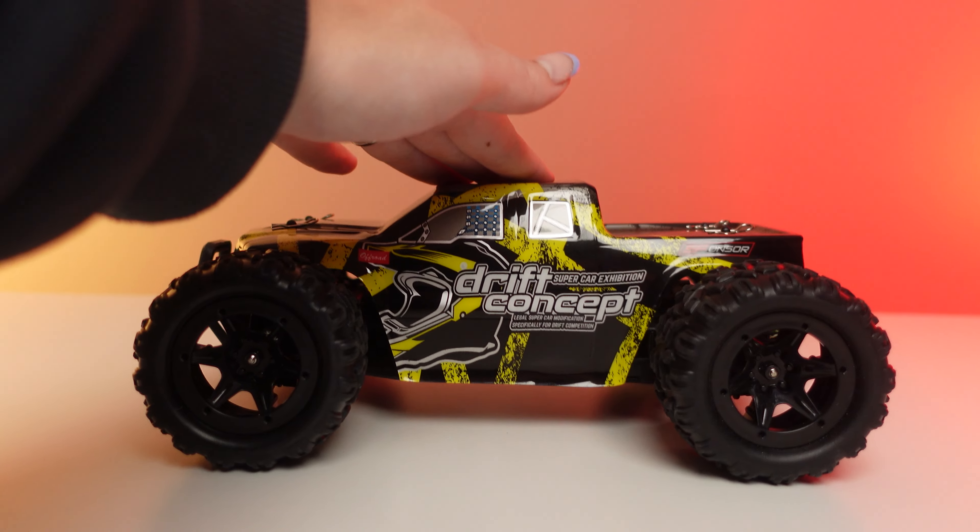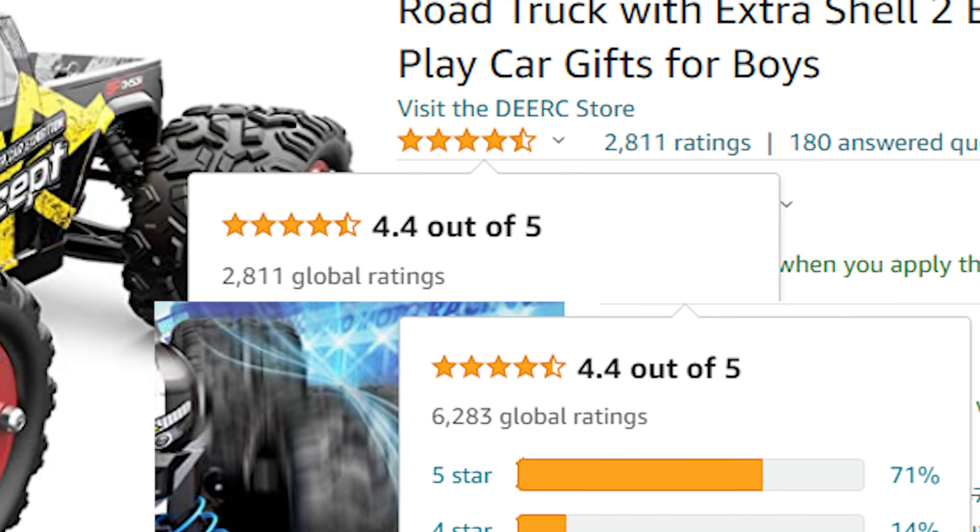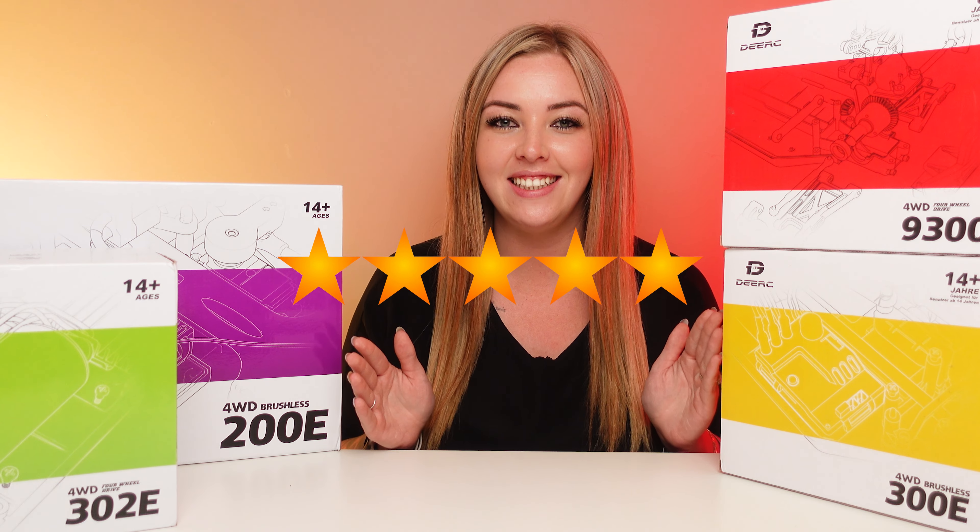DRC sent me a bunch of RC cars to check out, and according to online reviews, over 10,000 people said these cars were the best thing to ever happen to them. Are the reviews accurate? That's exactly what we're going to find out in this video.